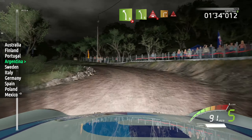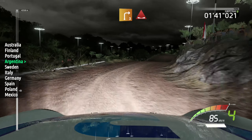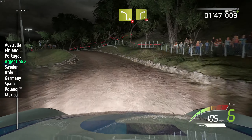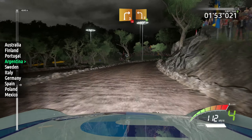Left 5, into caution, crest, into right 3, into dip, into right 5, into left 4, tightens over crest, into right 4, short, over crest, and right 3, off camber, over crest, keep in.